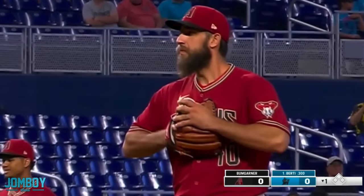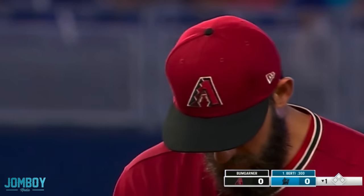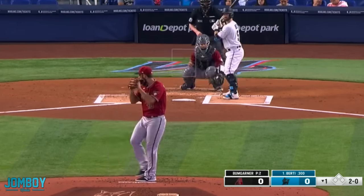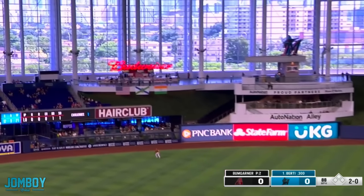We got Madison Bumgarner pitching against the Marlins in the bottom of the first inning. John Birdie's up, and this is how it goes down. The first pitch, ball one, low. Next pitch, outside, 2-0. Fastball down the middle — absolute bomb home run.